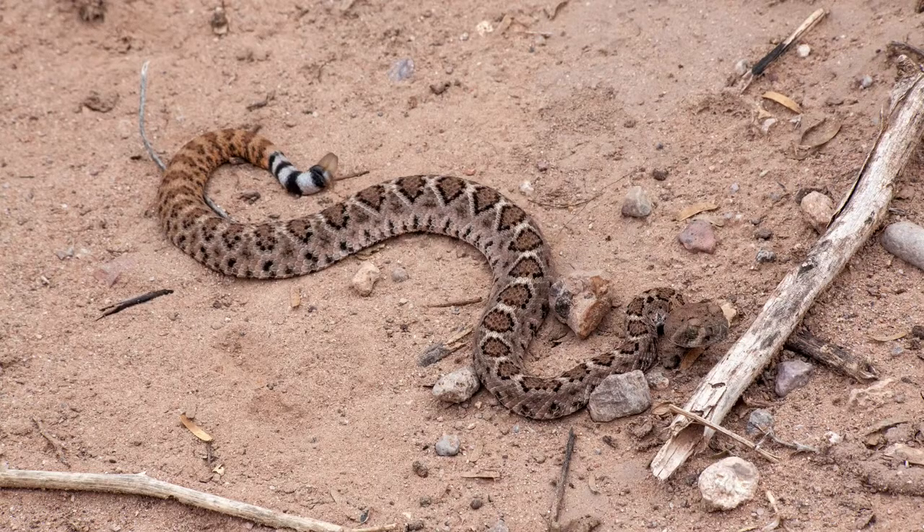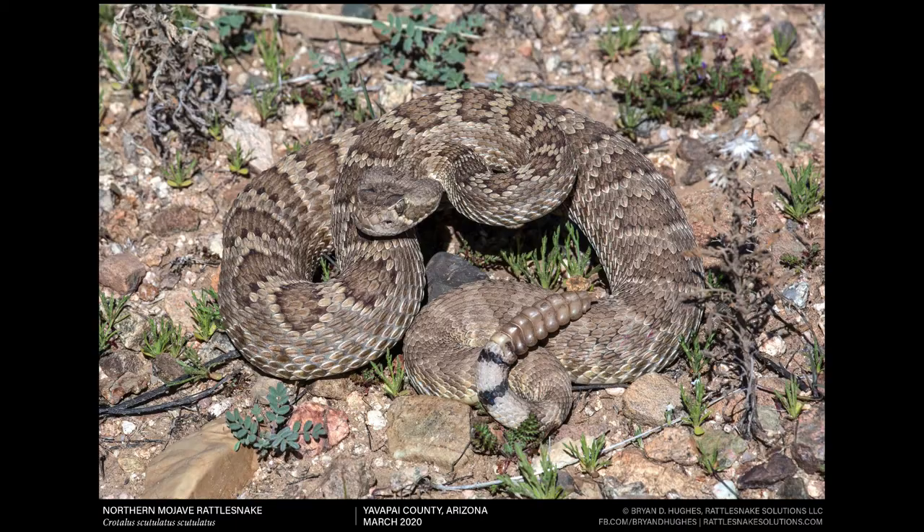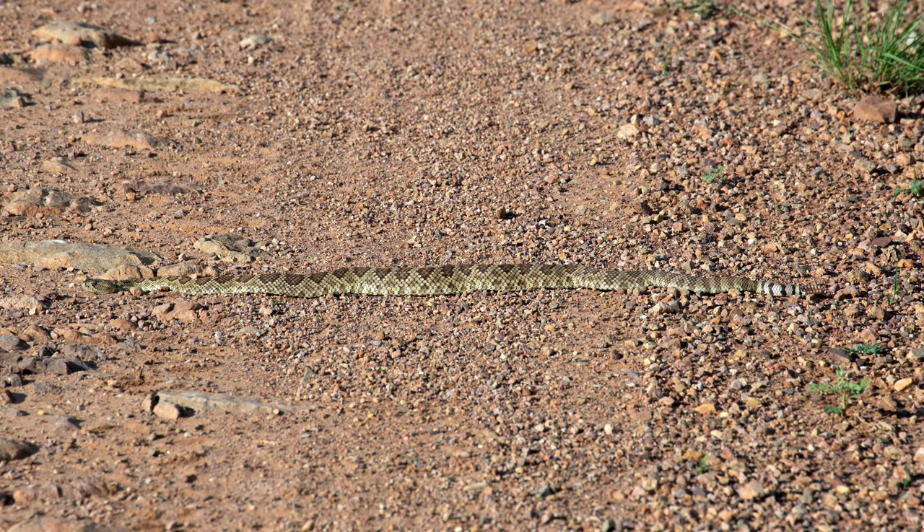You really have to look at the overall pattern and a lot of different features. Like on this Mojave Rattlesnake right here, you'll see it really looks very much different than the Western Diamondbacks. There's a lot of different pattern. It looks a lot cleaner. The angles, the shape, overall tone, and the width of the body are very different.